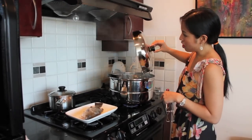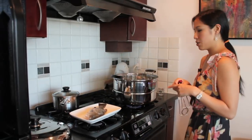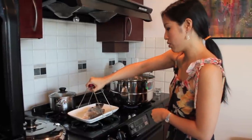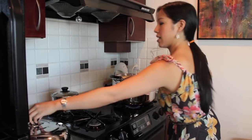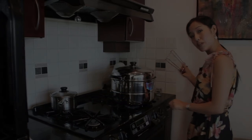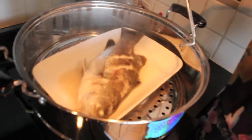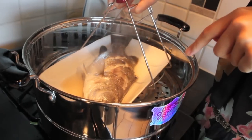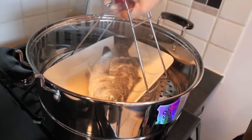Always open the steamer away from you so the steam doesn't rush into your face. If you're afraid of a steam burn, you can turn the heat off momentarily while you do this. In goes the fish — close it and make sure it's on high, vigorously boiling. Here's our cooked fish — nice and done. You can see the liquid pooling on the bottom; that's what we want, and it's going to become a part of our sauce.